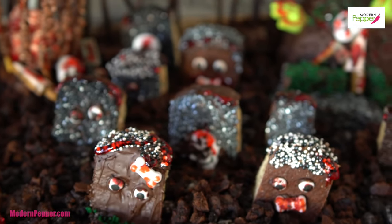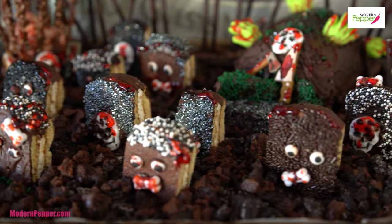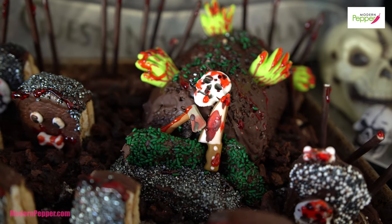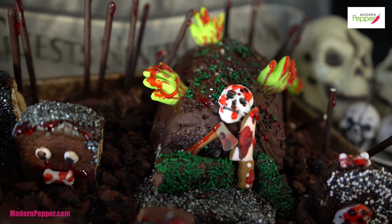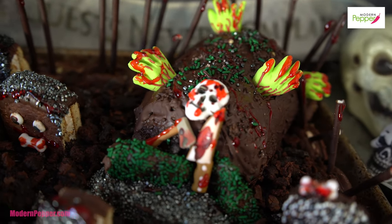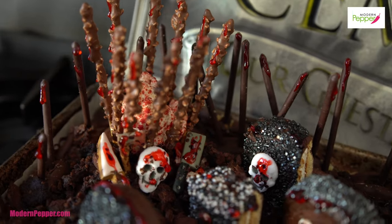Spooky Halloween made with Korean moon pies called chocopie — this is your ultimate Korean gravesite with soju bottles and hands sticking out. Oh my god, there must be two people buried in there. It looks like a massacre with bloody cauliflower brains.